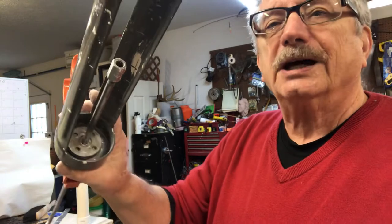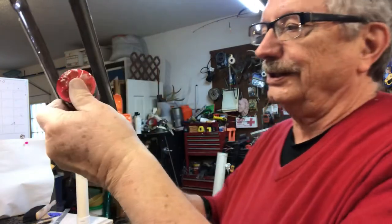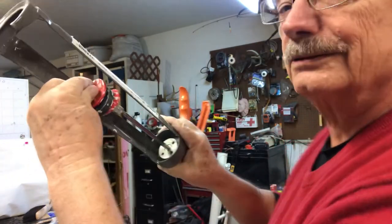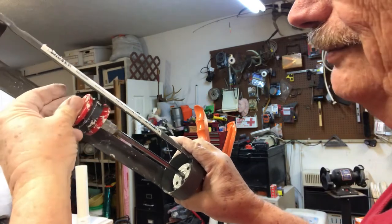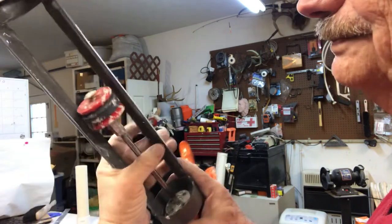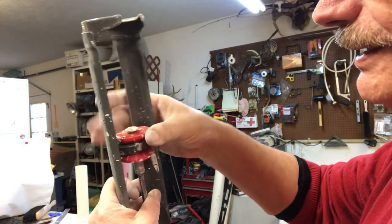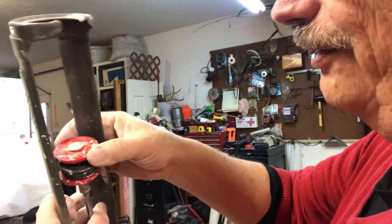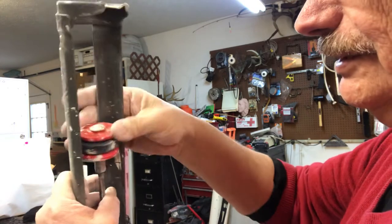You can see that quarter-20 coupling on there. I thread that on there — once you get it started, you push this back up so you're actually riding on it and you can see it threading into the coupling. Once you get it in there so far, it goes pretty easy.